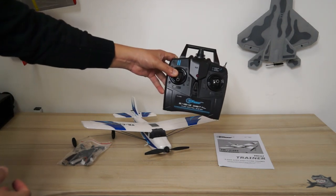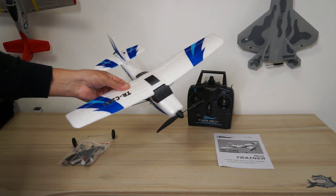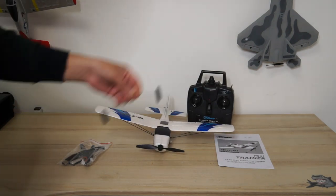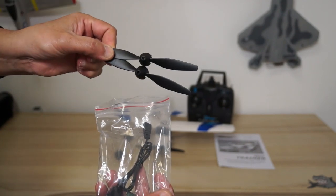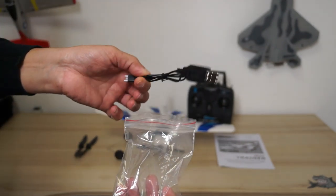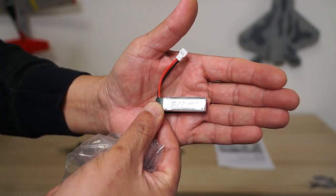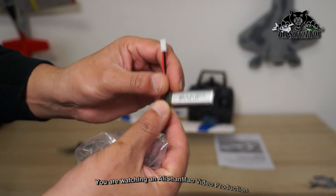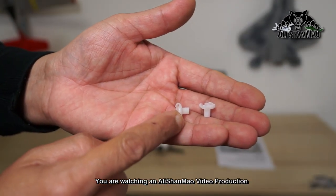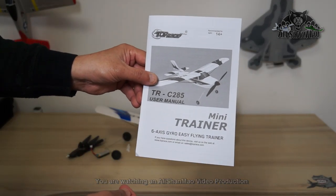You have a 2.4 GHz remote control, your three-channel trainer airplane, the landing gear, and in this little bag you have two spare propellers. You have a USB charger to charge the battery — a 180 mAh 3.7-volt LiPo battery. You also get two propeller adapters and motor savers, and there is a user manual for your mini trainer as well.